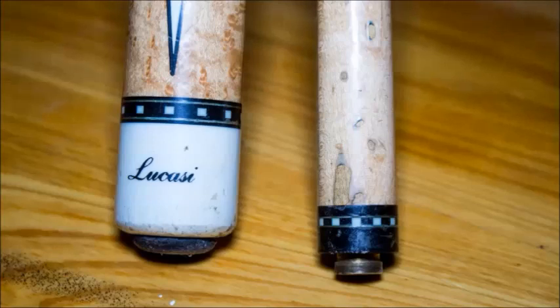Hello, and welcome back to Cajun Curiosities. In this video, I'm going to restore this once beautiful Lacasse pool cue back to its original luster. So sit back and enjoy while I show the steps involved in this process.